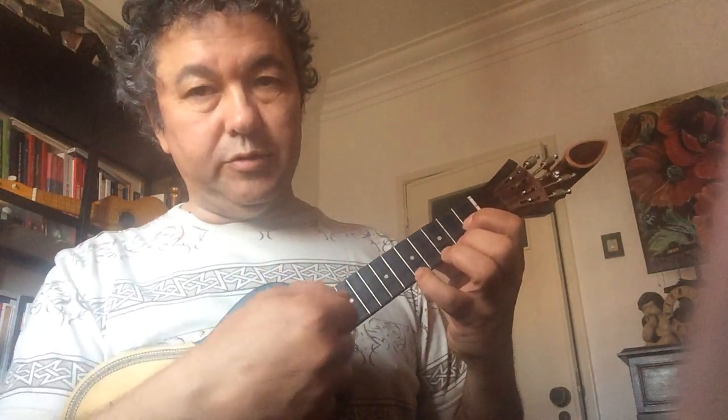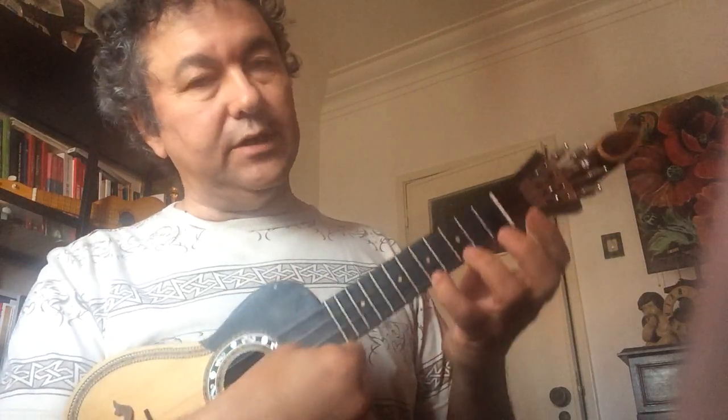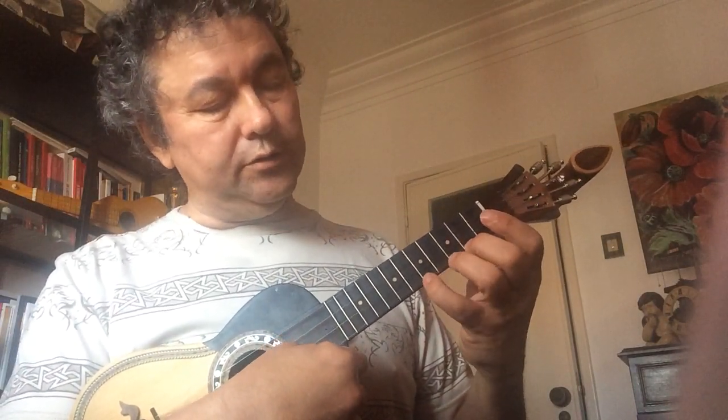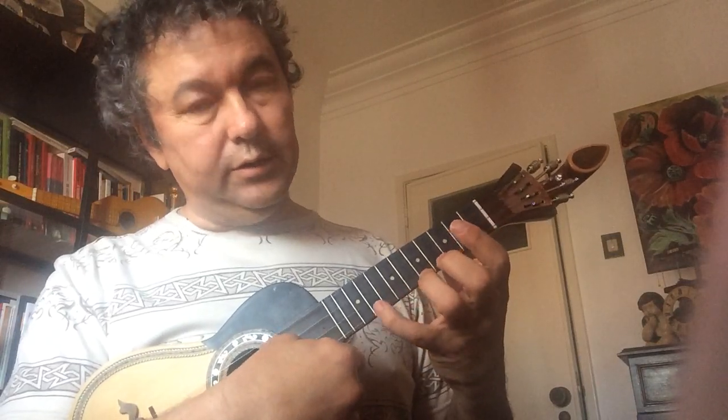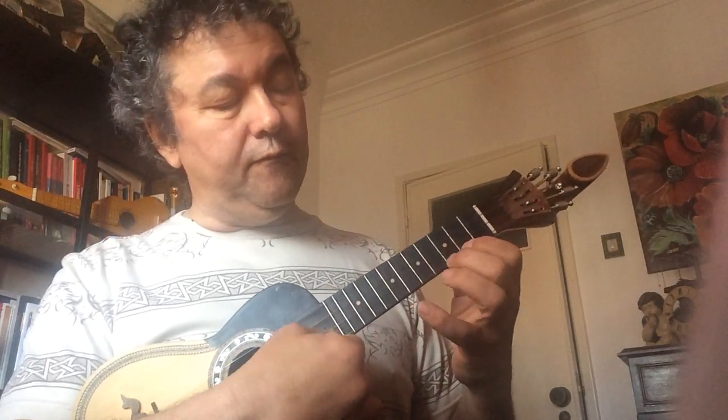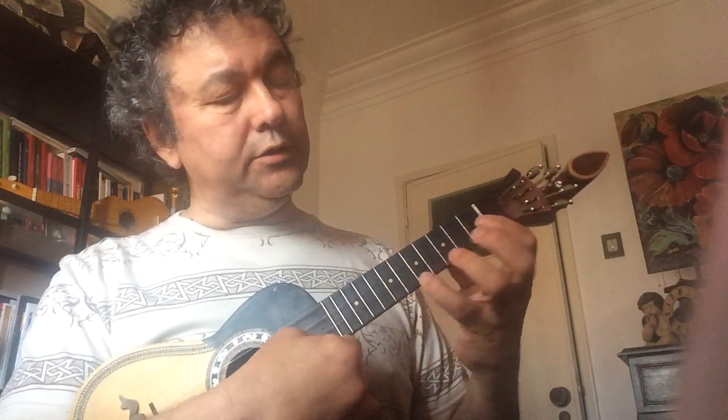This is the first part. Now I will sing with the names of the notes so that it becomes easier to learn. Fa, Mi, Fa, Sol, La, Sol, Si, Fa. Fa, Mi, Ré, Mi, Fa, Sol, La, Sol, Mi. And we repeat.